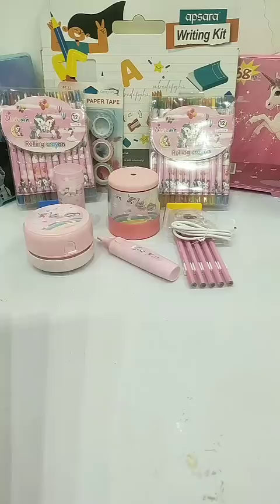Let's use all of these electric stationery devices. Let's see how good the sharpener has sharpened our pencil. Now let's look at it with the electric eraser — it erases very smoothly.